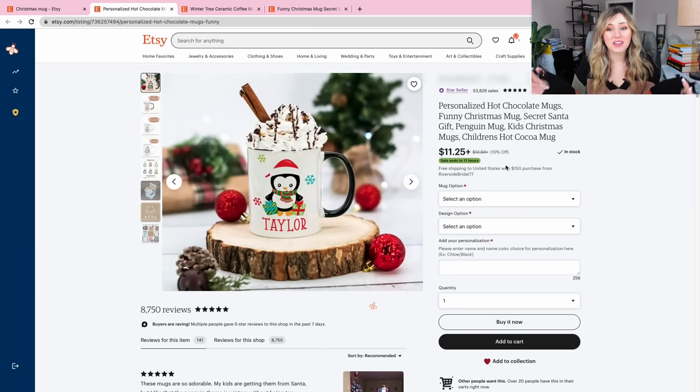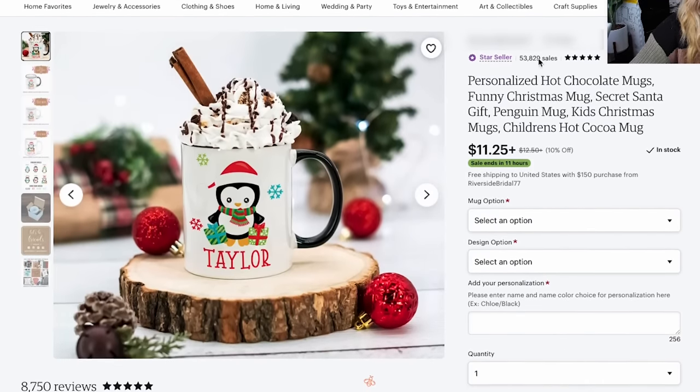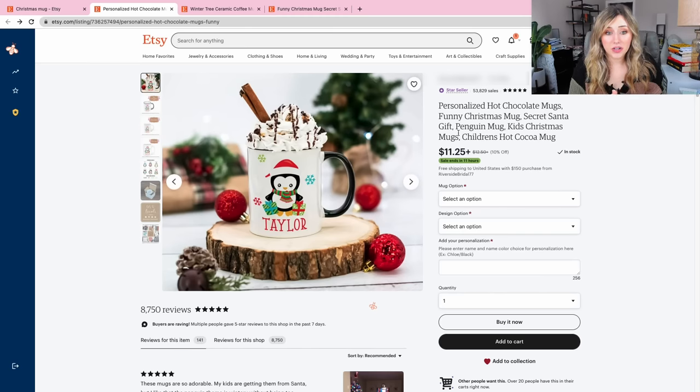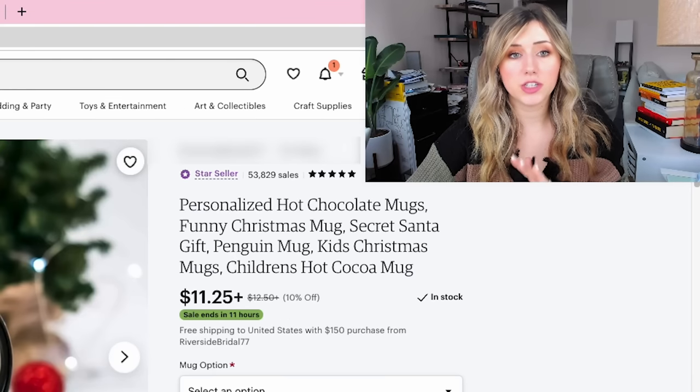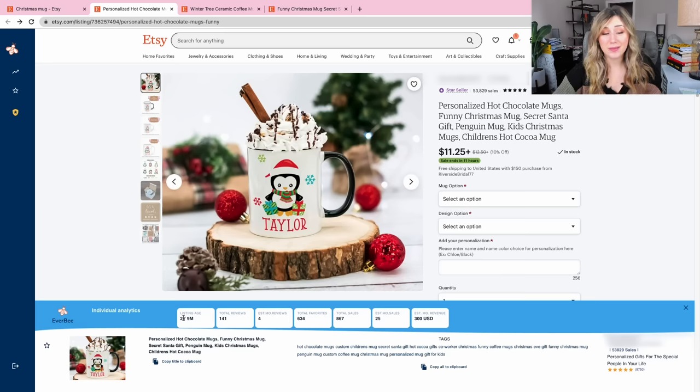Here is another personalized hot chocolate mug — not just coffee, but hot chocolate, secret Santa gift, penguin mug, kids Christmas gift. It looks like hot chocolate mugs are a winner here. I'm going to run some Etsy analytics to pull more data and make sure this was a bestseller in the past. This one has total sales of over 867, a total of 141 reviews, and a listing age of two years and nine months. That means this keeps being a bestseller over and over again, so we're going to create our own version of this personalization hot cocoa mug.